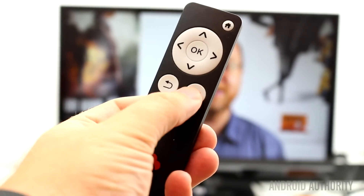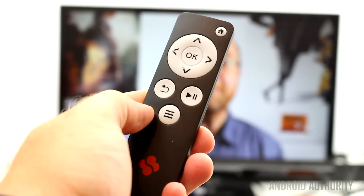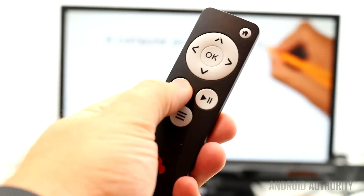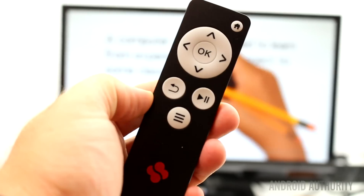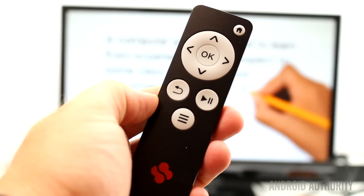You can optionally buy an infrared remote control which works specifically with the Qbox and Kodi. The remote is easy to use and allows you to perform simple navigation with a set of direction keys and an OK button in the center to perform actions. There is also a back button, a menu button and a play/pause button. The Qbox TV also works with a variety of Kodi remote controls that you can find in the Google Play Store.